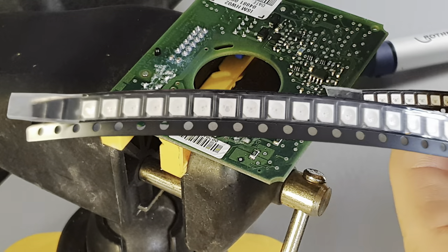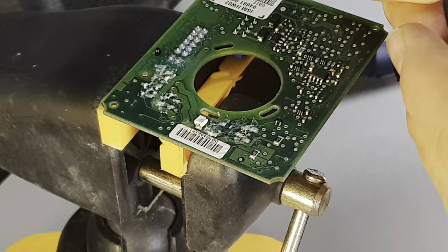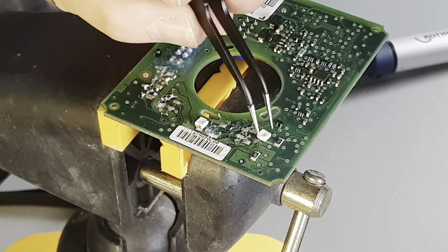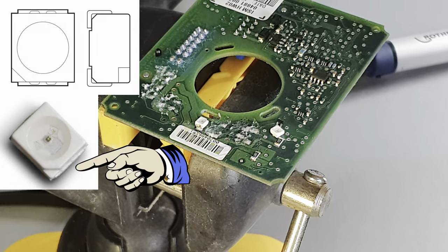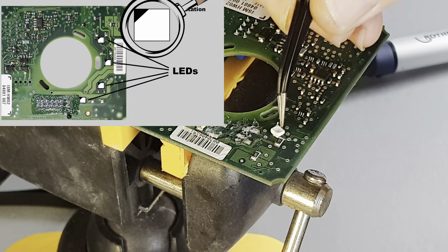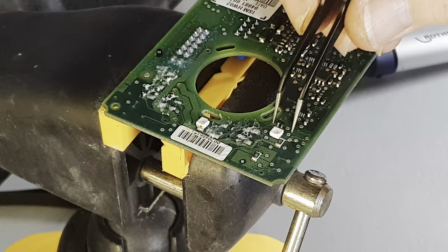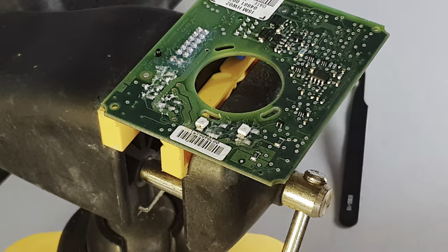The LEDs come in a little strip package like this. Use your tweezers to remove the LEDs one at a time — for that you'll need a pair of fine nose tweezers. Polarity of these LEDs is indicated by a little cutout on the corner of the top of the LED, and the diagram I showed you a few moments ago shows you where to orientate the cutout. In this instance I want the cutout in the bottom right-hand corner as we're looking at it, so I'm going to put this one here and I've checked that it's orientated correctly.